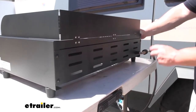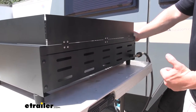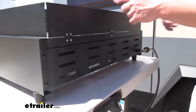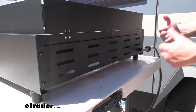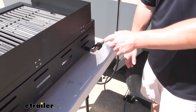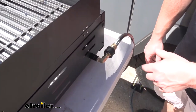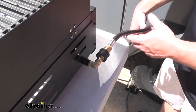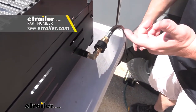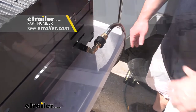Around back, you can see the vents. Just a warning — this is where the heat's going to come out, so I wouldn't point it towards your rig or people. Probably flip it the other way, point it away from you, so the heat's not going against your rig or bothering anybody. Down here, you have the attachment point for the propane. Make sure you get the correct hose for the grill and your rig, because it does not come with the hose.